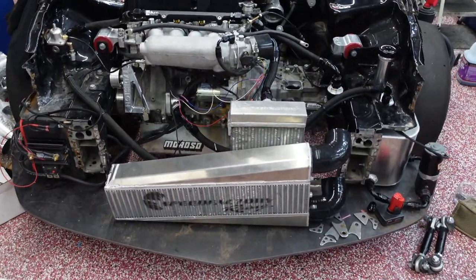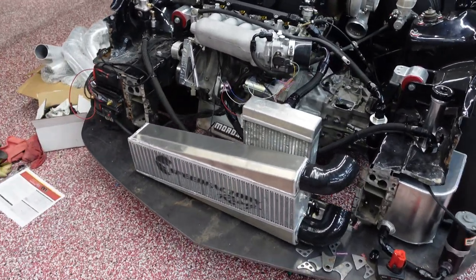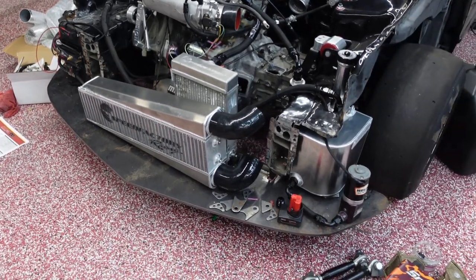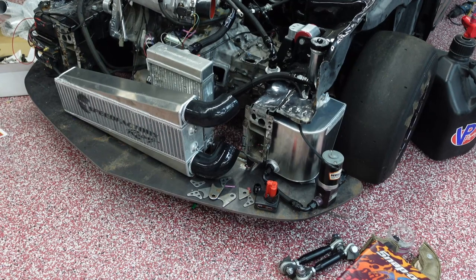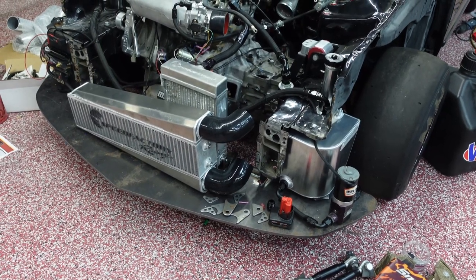I also changed the fuel system a little bit — it went from a mechanical fuel pump to a Weldon electric fuel pump that you can see here. I changed the lines up a little bit, but that's all good. I just have to mount the pump to get it done.